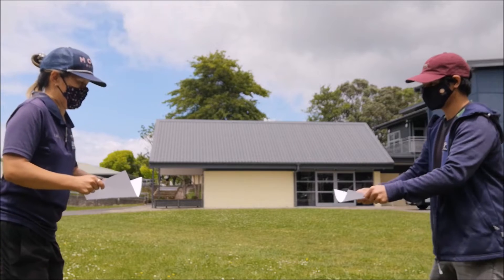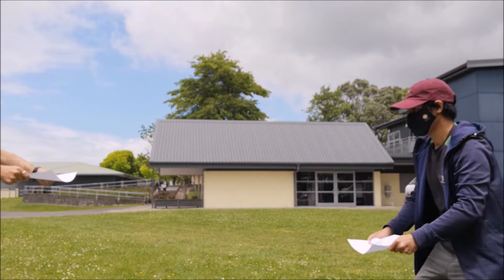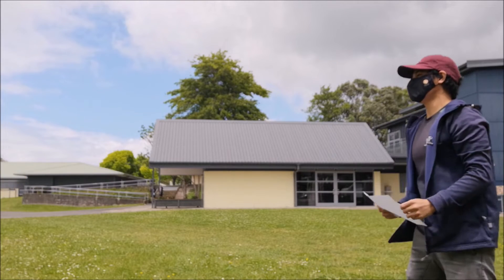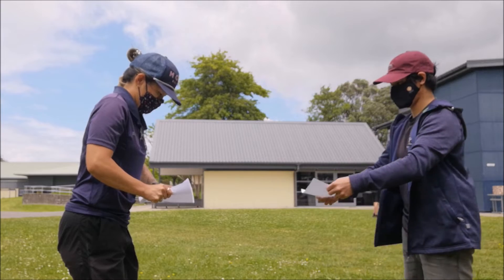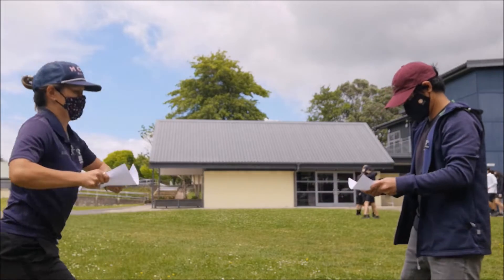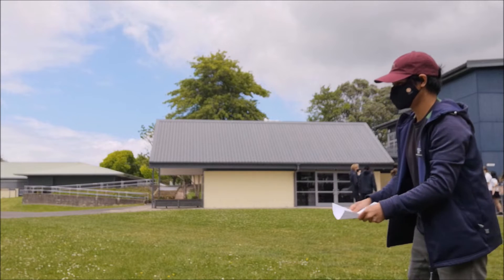Pass a paper ball back and forth with a piece of paper like this. Each time you pass the ball and your partner catches it, take a step back. You can pass the paper ball around in a circle if you're in a group of three or more. If you drop the paper ball you'll need to start again.